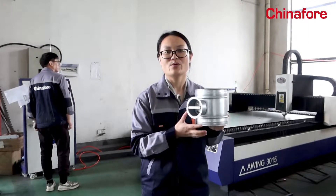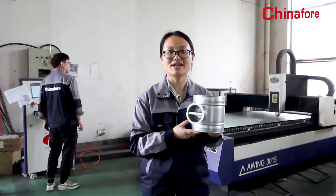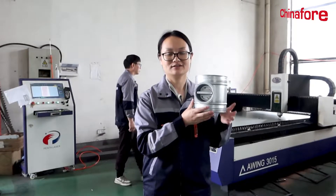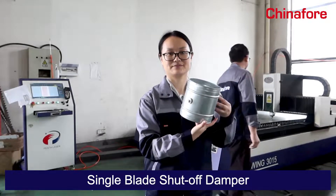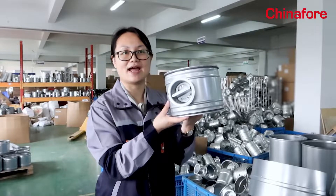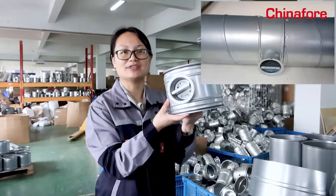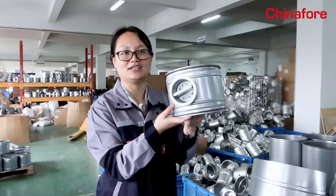Hello everyone, welcome to China 4 factory. Now we are in the metal hardware department to present you the single blade shut-off damper. This single blade is for the regulating and balancing of ventilation system air in spiroducts, used in conjunction with spiroducts and fittings.